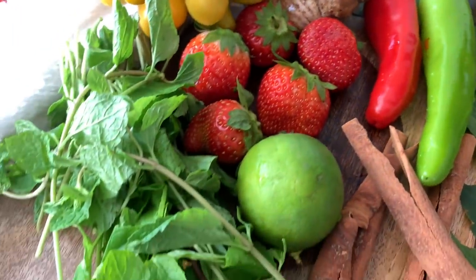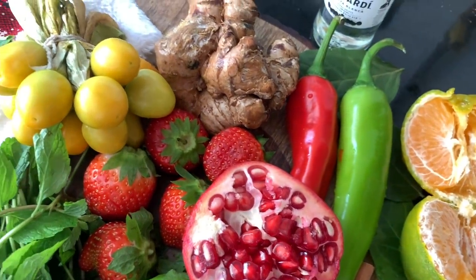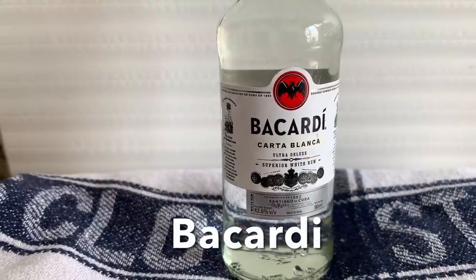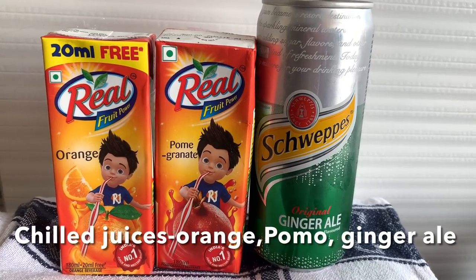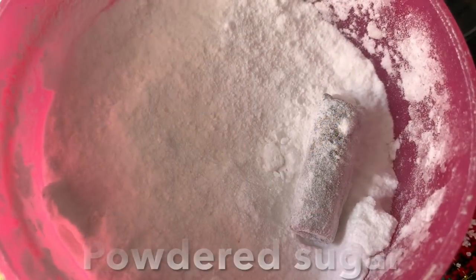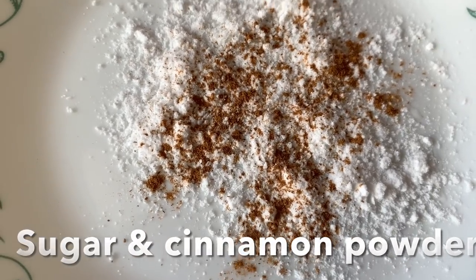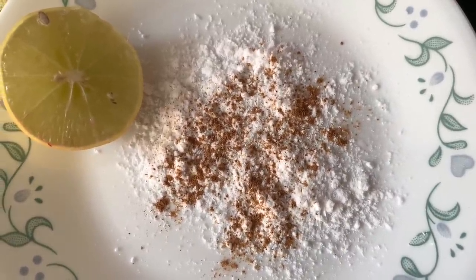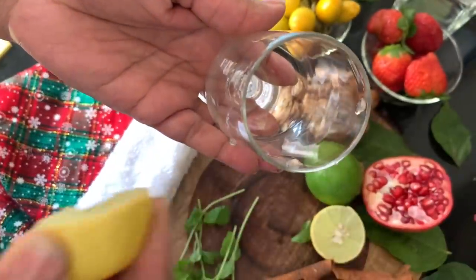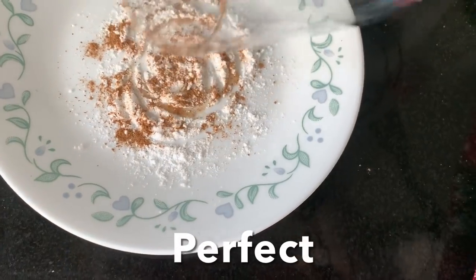Wash and dry the glasses, and keep all ingredients ready — that's step number one. Now let's make a Strawberry Royale. For that we need Bacardi; if you're non-alcoholic you can skip this part. We need lots of crushed ice, chilled orange juice or pomegranate juice, ginger ale, and powdered sugar mixed with a little cinnamon powder. Take a lemon, run it around the rim of the glass, then dip the rim in the cinnamon-sugar mixture — like this, perfect.